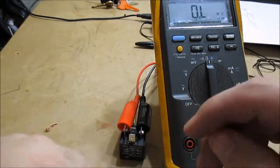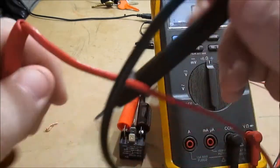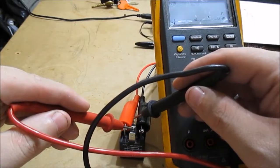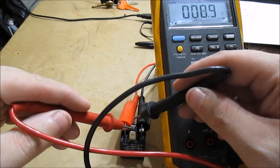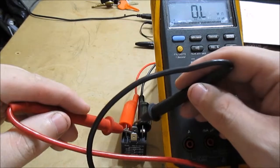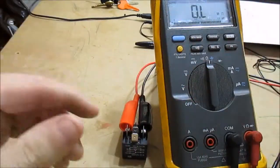Now I'll de-energize the coil — it switches back. It's open now, so we should have the original continuity between the common and the normally closed pin — and we do. Now the normally open pin should be open — and it is. That's all there is to checking a relay. Real simple.